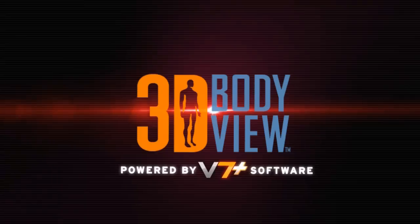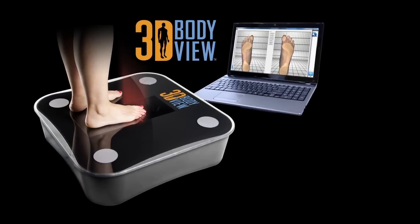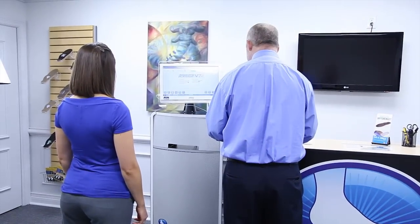3D BodyView, powered by V7 Plus software. 3D BodyView is the latest in three-dimensional imaging for patient assessments, so that doctors and patients can see how their feet can affect their entire body. Join us as we take a look at this exciting new system.